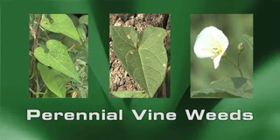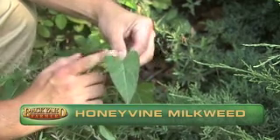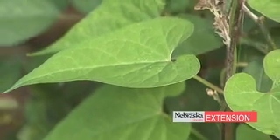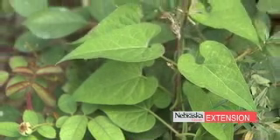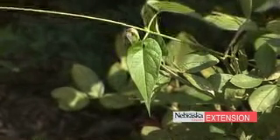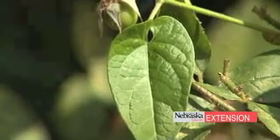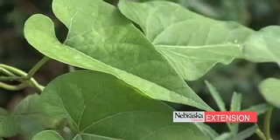The first one I want to talk about is honey vine milkweed. We can see an example of that here. This is a pretty typical situation late in the summer in our landscape scenarios — we get these weeds growing up over the top of our shrubs in landscape beds and areas like that. The first thing I want to talk about is the leaf shape, or identifying some of the characteristic leaf shapes on these plants.